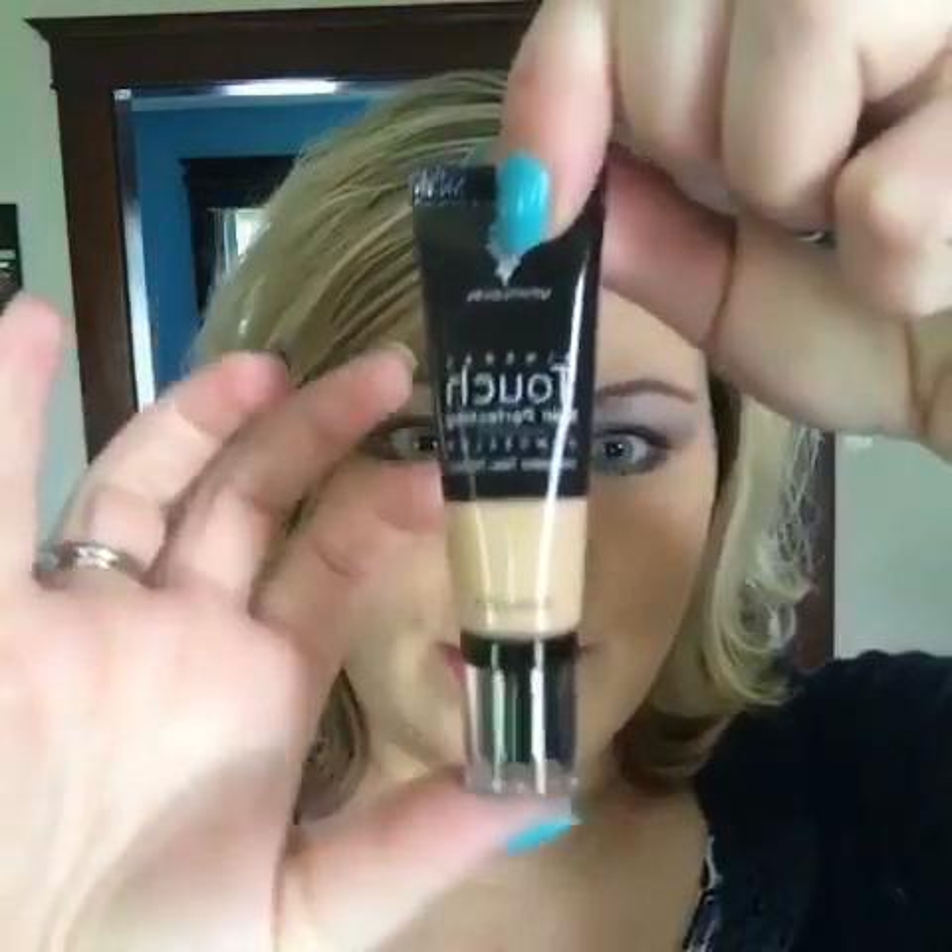I've already done most of my makeup. I've primed — let's talk about the Flawless 4. I have primed, I have put on my liquid foundation with my liquid foundation brush. And now I'm going to use the concealer.